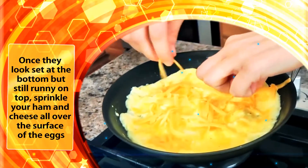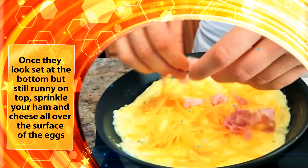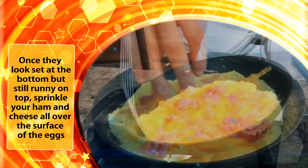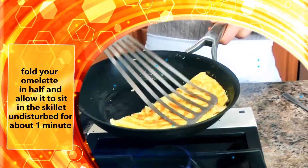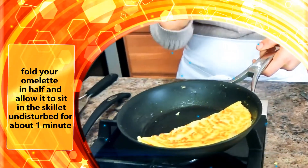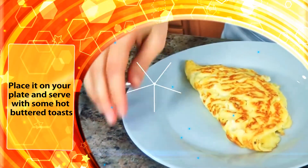Once they look set at the bottom but still runny on top, sprinkle your ham and cheese all over the surface of the eggs. Fold your omelet in half and allow it to sit in the skillet undisturbed for about a minute. Place it on your plate and serve with some hot butter toast.